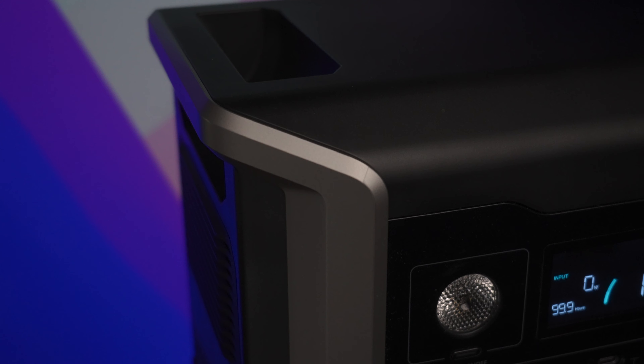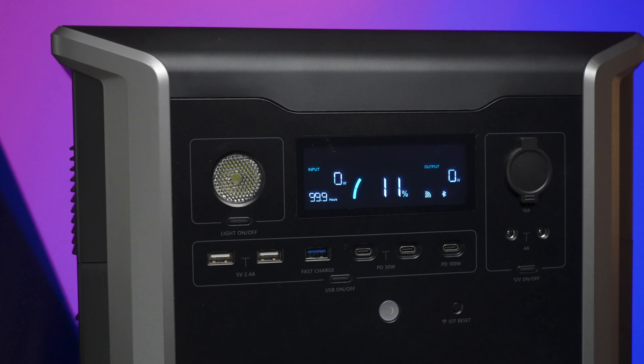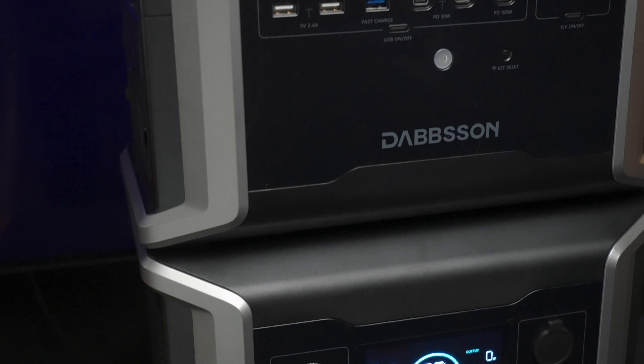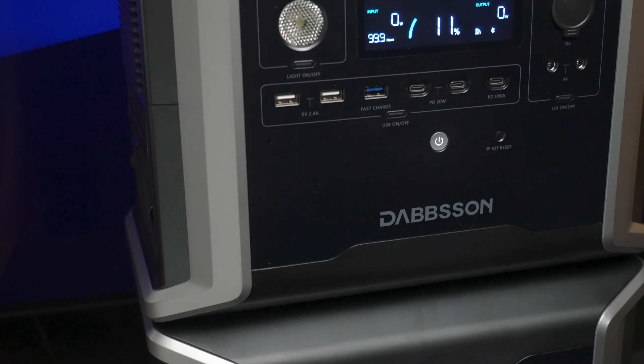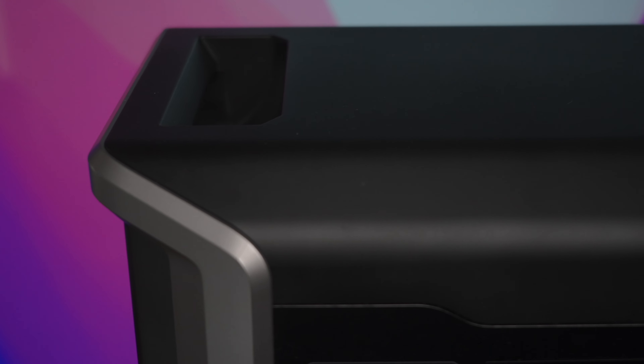The form factor is really worth mentioning. They're completely squared off at the top with no protruding handles on the sides or top, making them neat and stackable. That works really well because they connect together so cleanly, and the handles are integrated within that square profile.